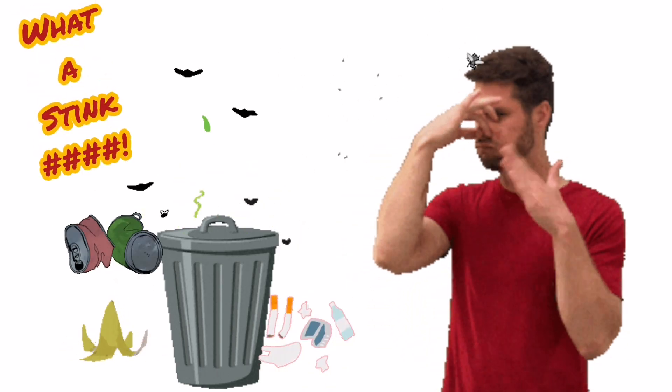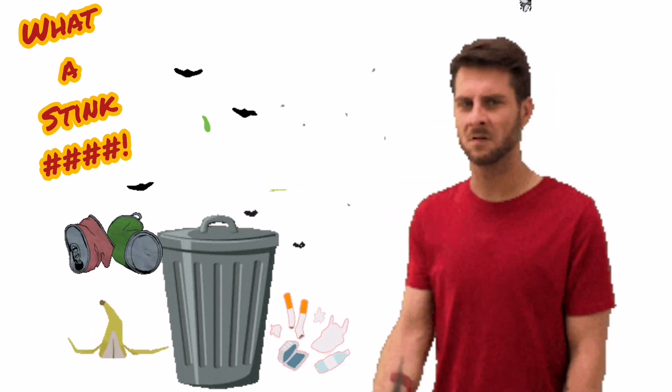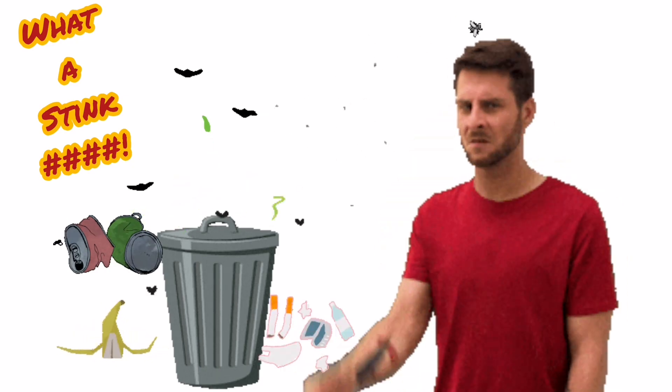A stinking trash bin, especially in your house, can really spoil your mood. Let me share with you 3 simple tips to avoid stinking trash bins. Stay along.